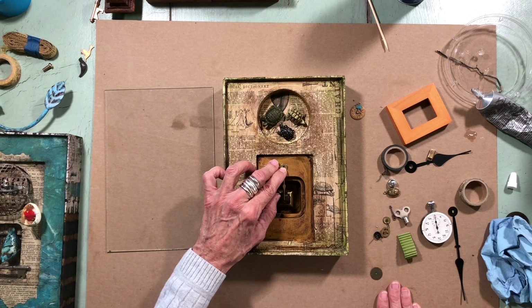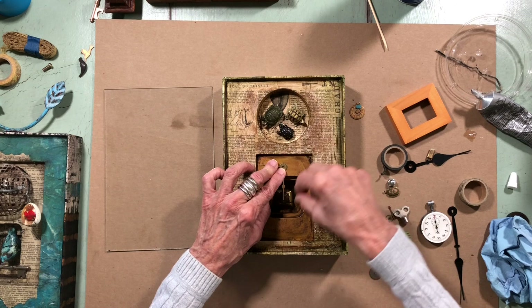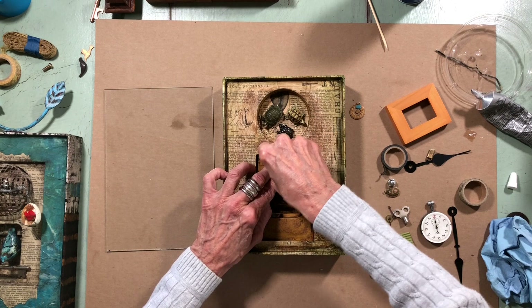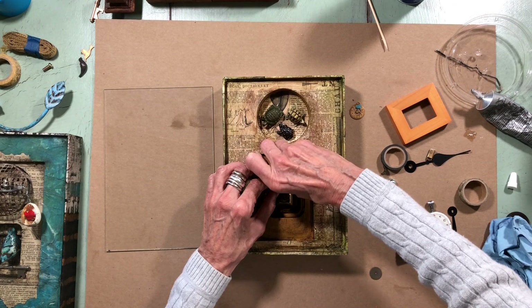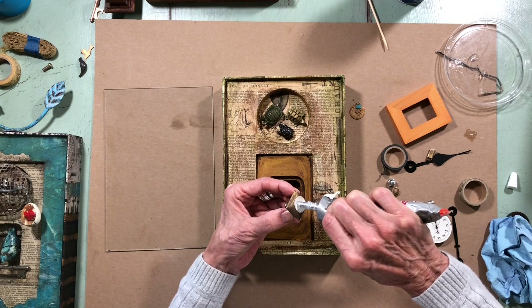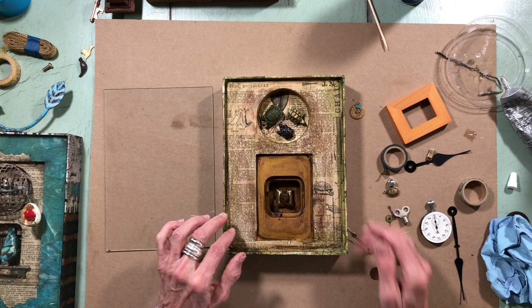How am I going to do that? I've got the two clock hands and an upholstery tack. Let's see if I can make a pivot point with the upholstery tack — that works fine. Not that these pieces have to move, but I like that. I've got to glue it down a bit, glue this guy down — he's going in for sure — and put him right in the middle.